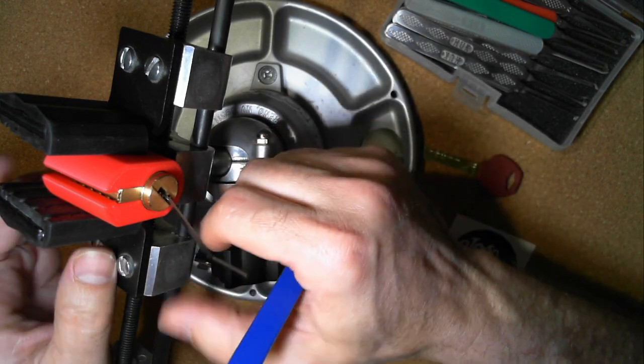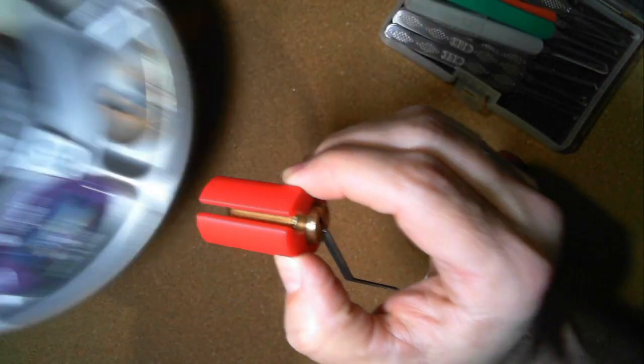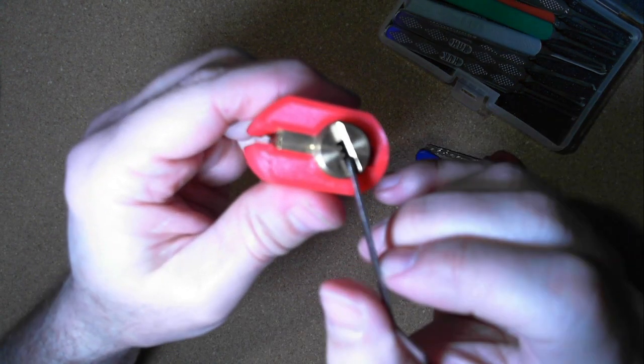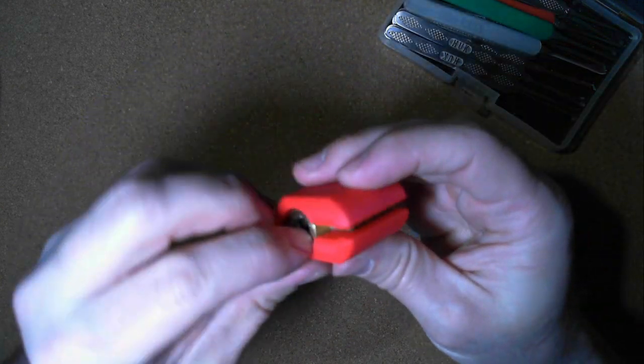So there's my dimple lock — this is kind of the first time I've gotten a dimple lock on camera. There we go, it's open!